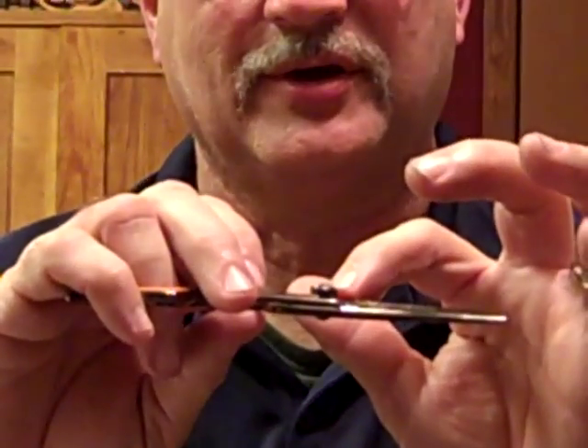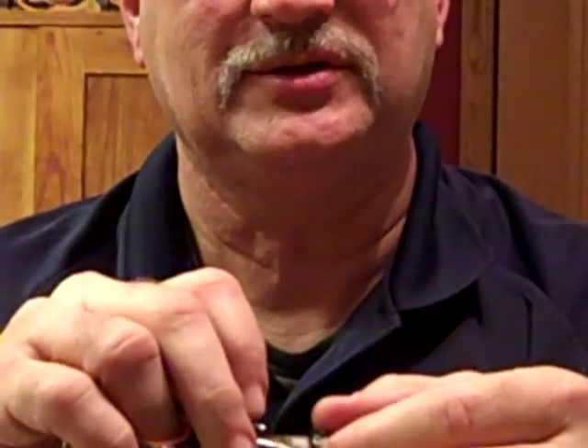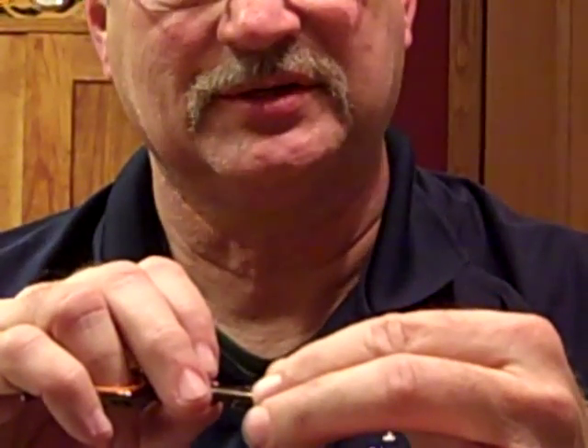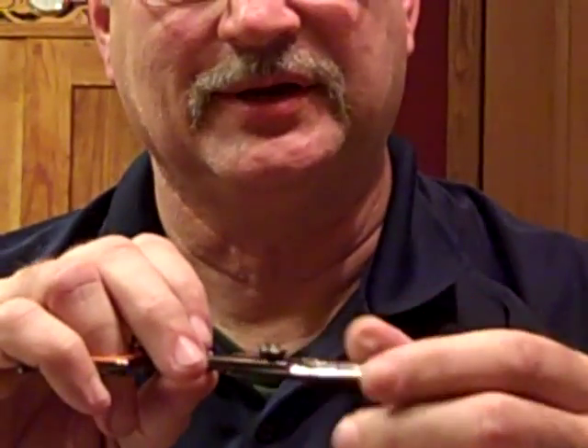If you notice on this Sokoto shear, there's an adjustment dial on it, with a click plate under it, which is designed to adjust the tension by just clicking a notch at a time.